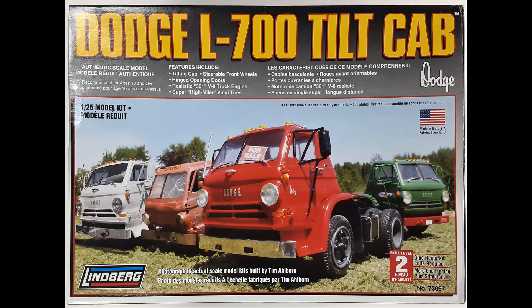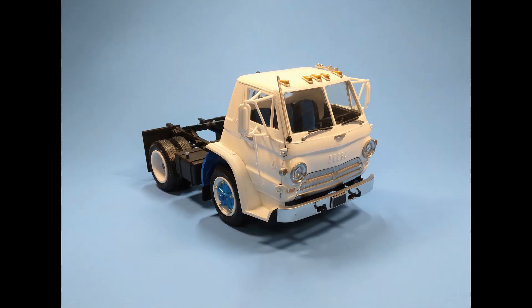Released in 2006, this kit contains 135 parts molded in white plastic, 20 chrome parts, 8 clear parts, and 6 vinyl tires. There are no decals included. The kit is built in groups of sub-assemblies — like the engine, the front axle, frame cab, etc. — and then assembled more or less as sub-assemblies to the final construction at the end.